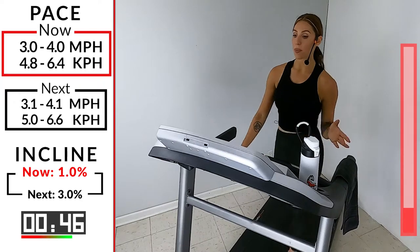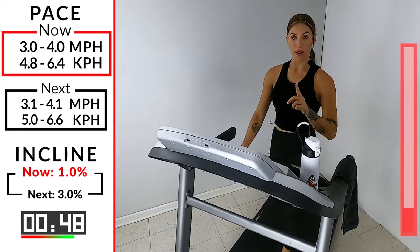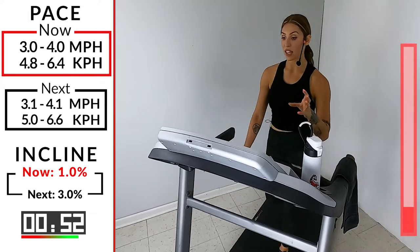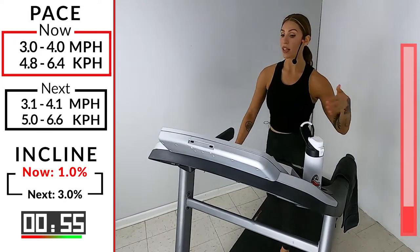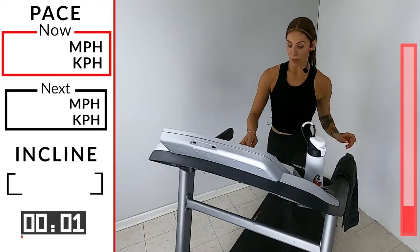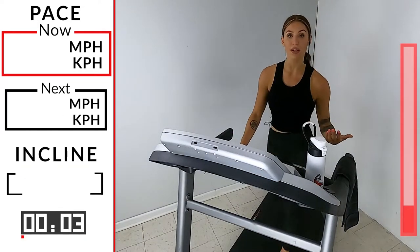15 seconds — 3.1, 4.1. First round of our progressive hills — incline stays the same for the next, well, a little longer than five minutes. In three, two — take it up to a three. Give me just 0.1, 0.2 on that speed.